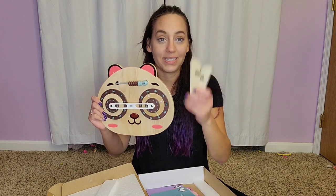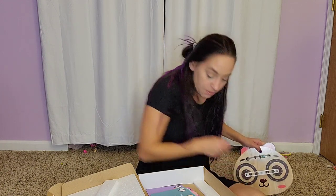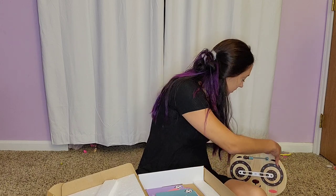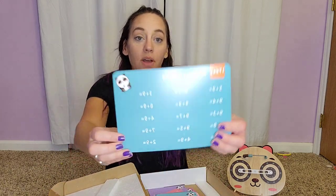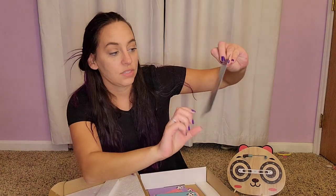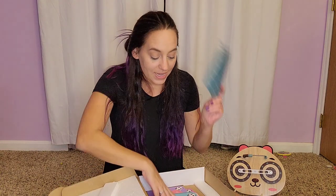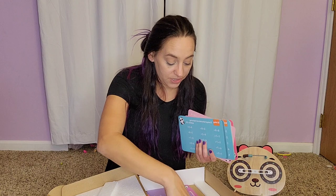It comes with a stand, so you can very easily set this up for your kiddo to use and let them play. It also comes with cards to give you an example of what you need. We have all kinds of different levels — this is a nine-plus set, so these are all going to be nine math problems: nine plus one, nine plus two, each one of these.